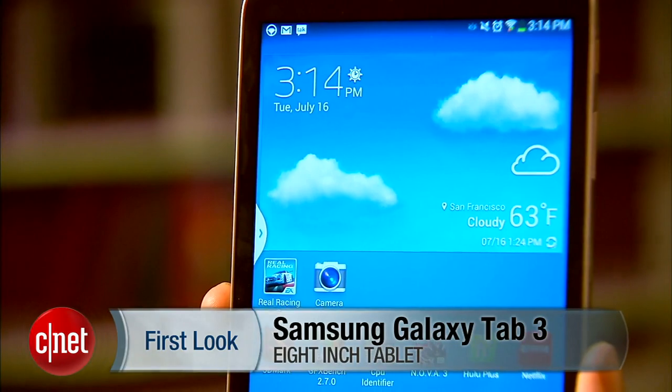For more information, check out my full review at cnet.com. I'm Eric Franklin, and this has been a first look at the 8-inch Samsung Galaxy Tab 3.